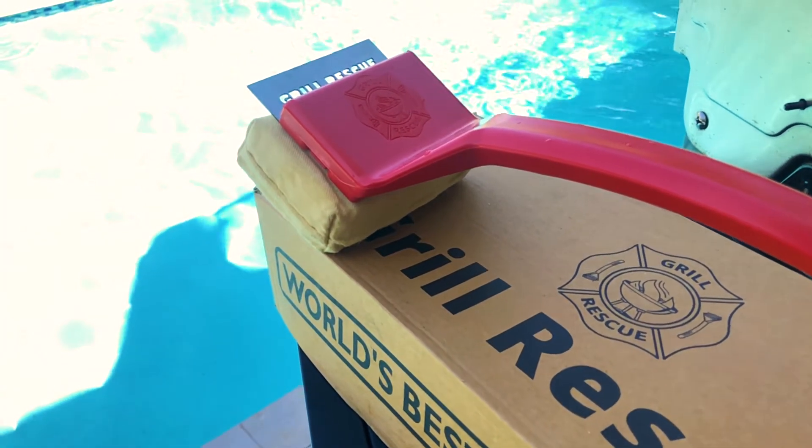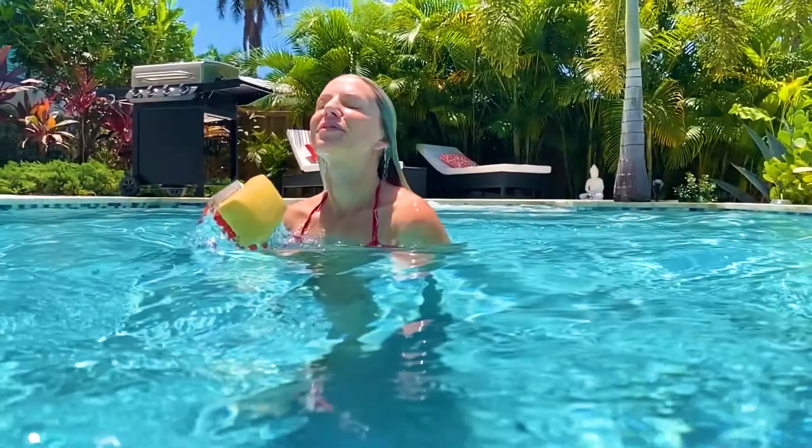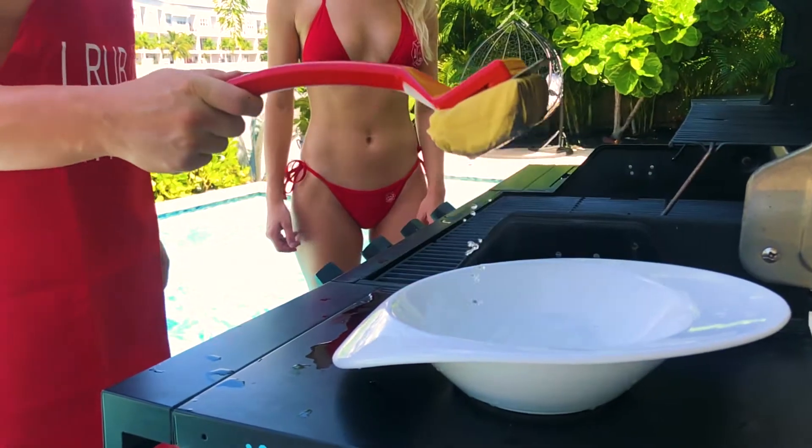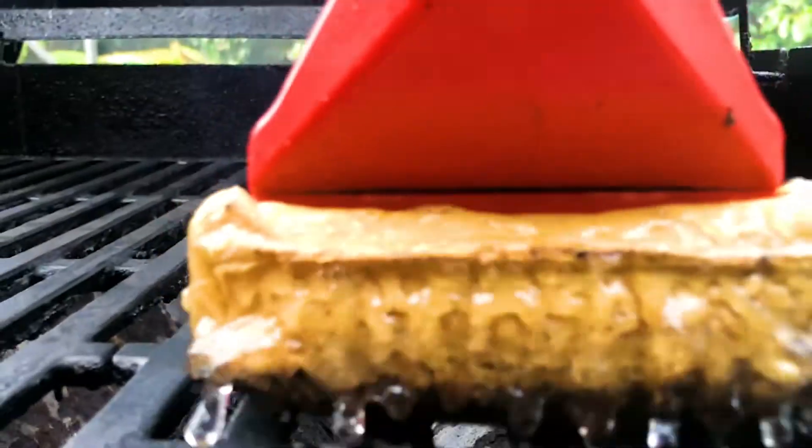Grill Rescue now has a 1.2 millimeter laser-cut polished stainless steel scraper attached to a heat-resistant aramid fiber pad that scrapes and cleans everything in its path, making Grill Rescue the ultimate cleaning tool for your grill.